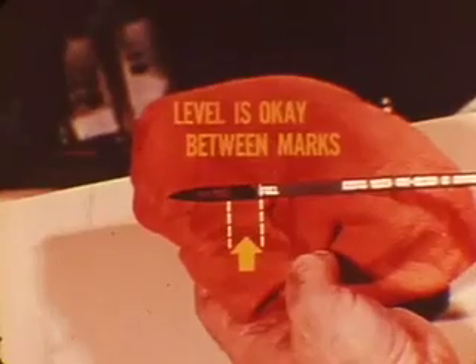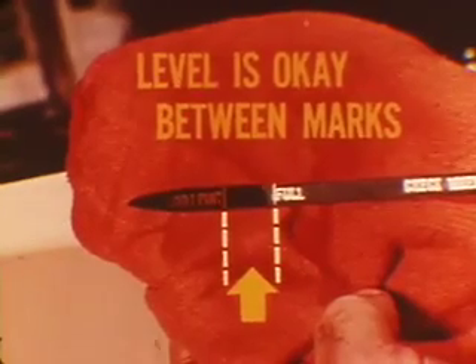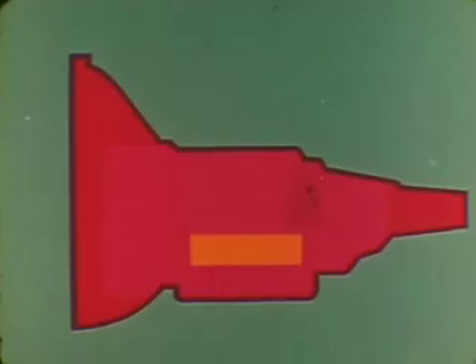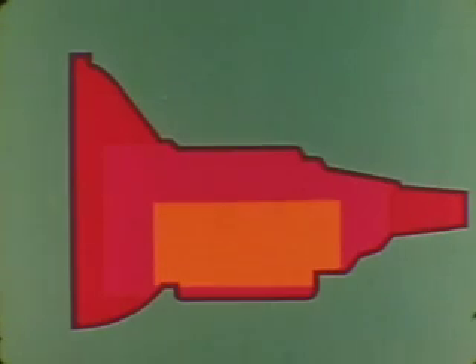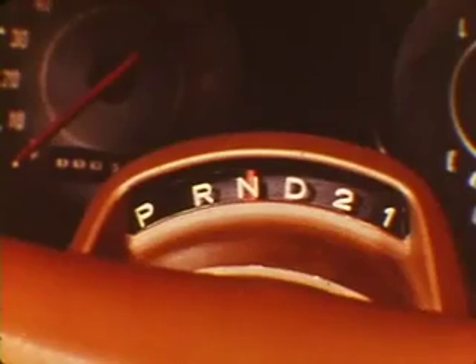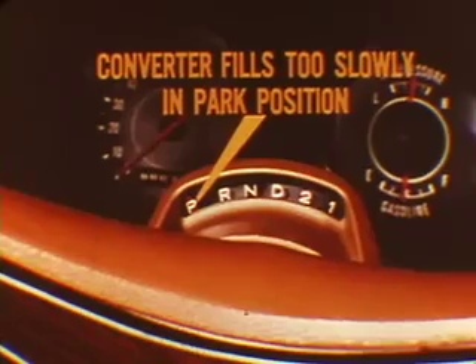The fluid level is okay if it's between the full and add one-point marks with the engine at idle speed, the transmission at operating temperature, and the selector in neutral. We check fluid level with the engine running and the transmission warmed up so the hydraulic circuits will be filled and the fluid fully expanded. We can be more certain of an accurate level reading in neutral because the torque converter fills too slowly in the park position.